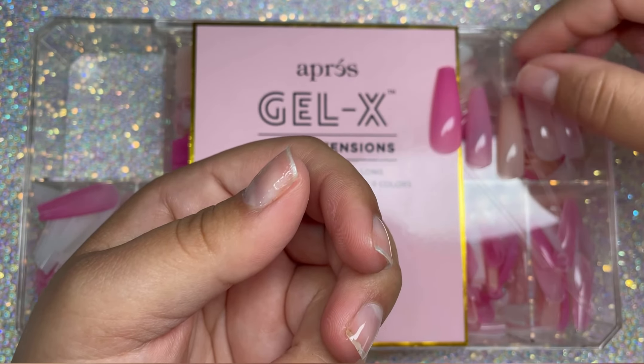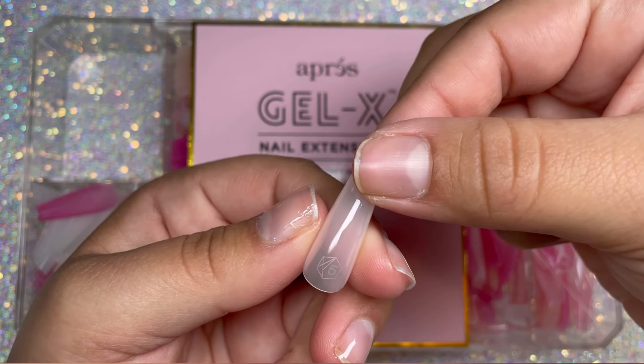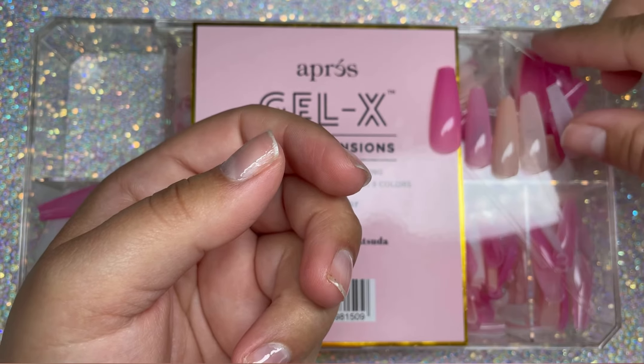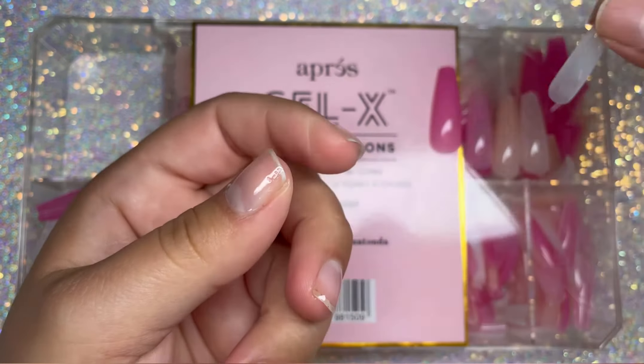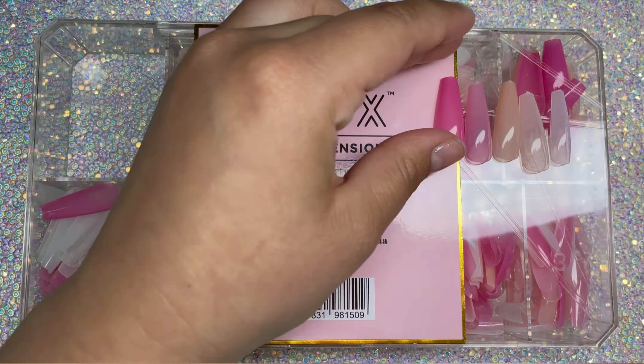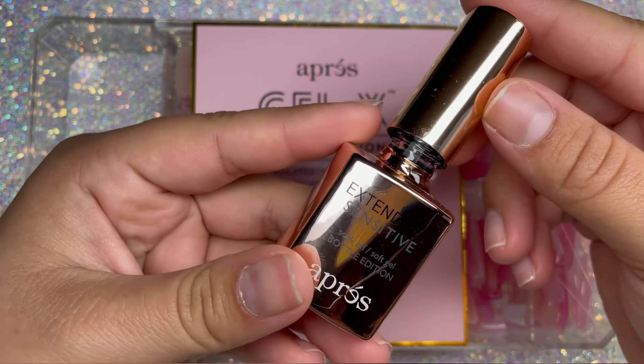This is definitely one of my favorite colors — that middle one, the nude one. These are really convenient. You can use them when you're doing like French tips and designs, just so you don't have to paint them and add that extra bulk onto your nail.